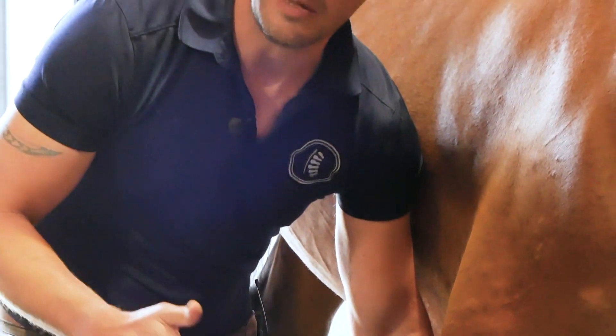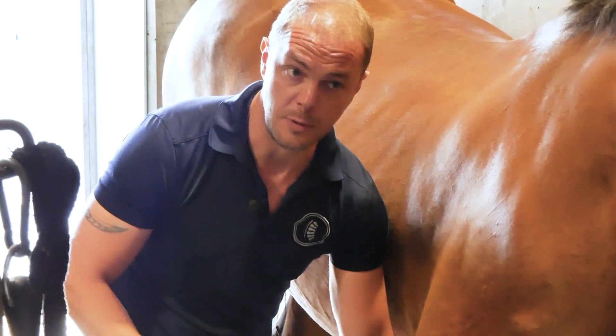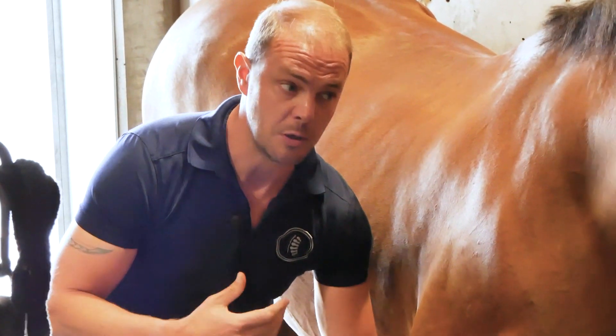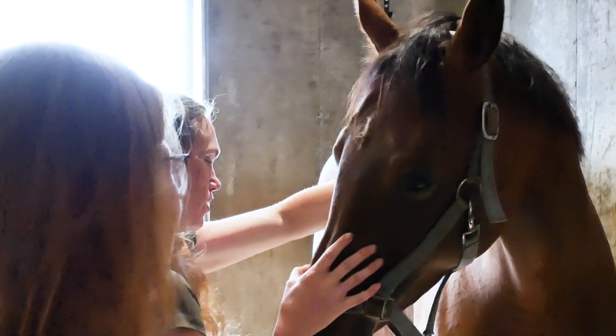I'm going to move the limb in small movements, following the position where it feels the most ease and the most comfortable.